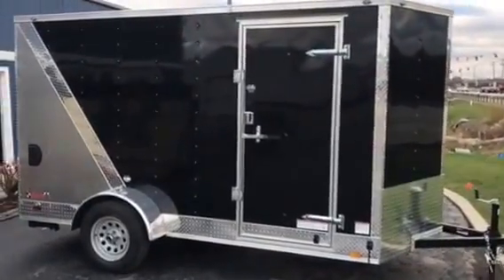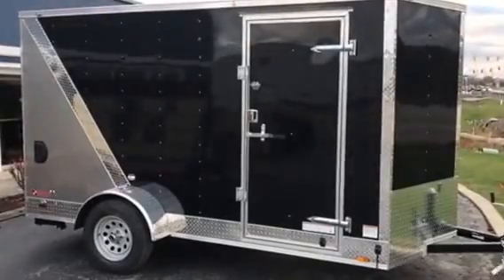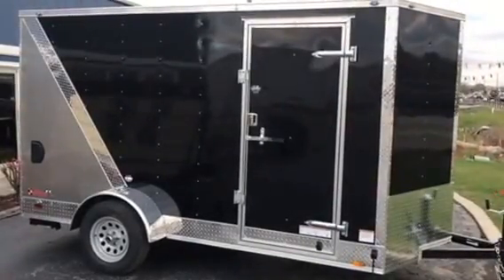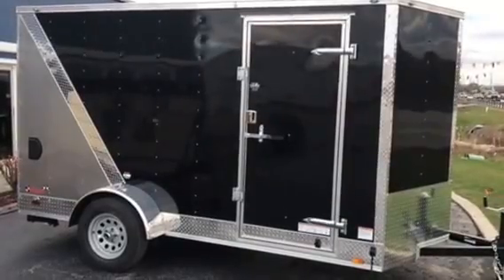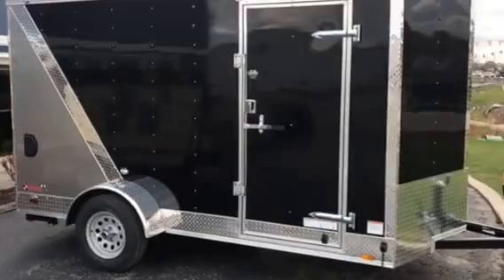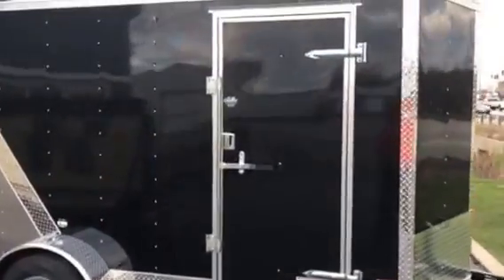It's got plus 6 inches of extra height for those guys who need a little bit more room. It's got the anniversary package on it, so it's going to have the upgraded sheet metal, the two-tone metal, a diamond plate stripe on the side, radial tires, upgraded rock guard, and a flush lock side door. It's going to have rear stab jacks and a ramp door.